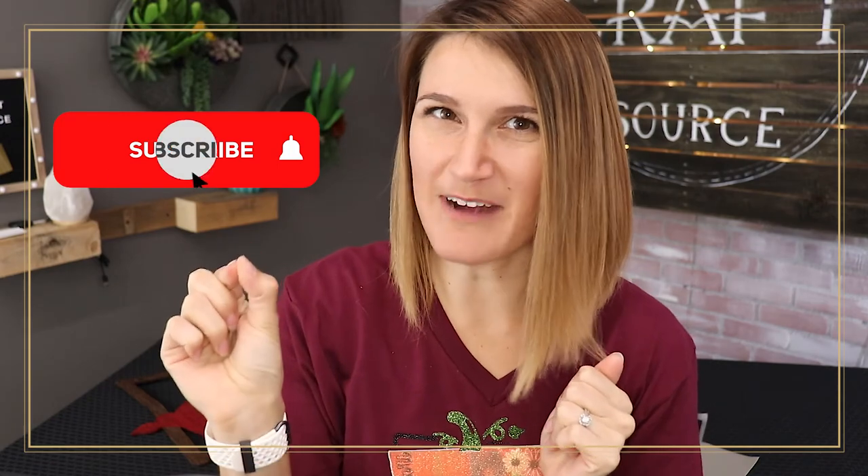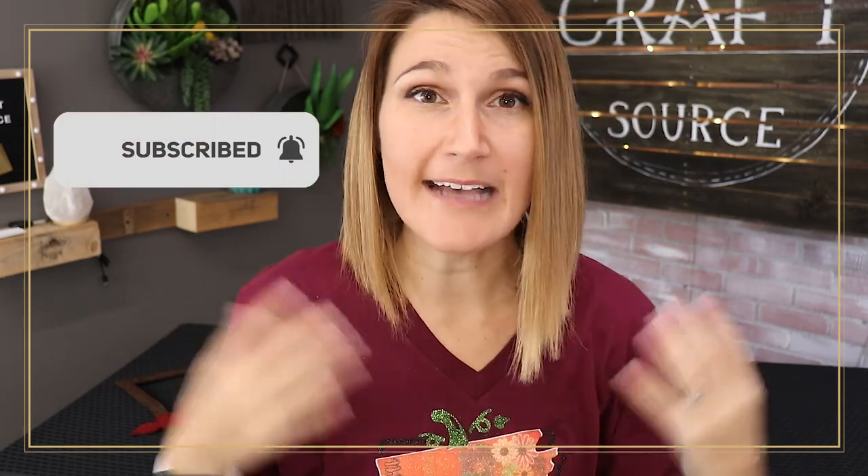Hi everyone, it's Michelle from My Craft Source. Welcome back to my channel, and if you are new here, make sure you're subscribing so you can get all our updates as we're posting them.